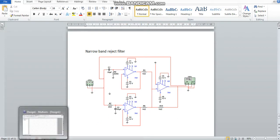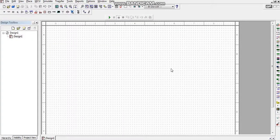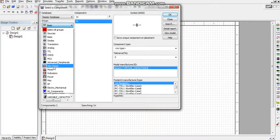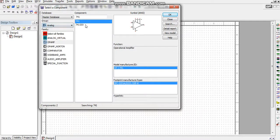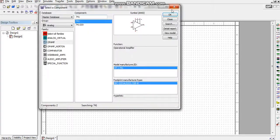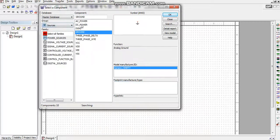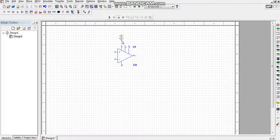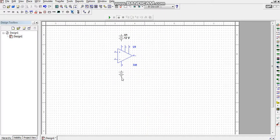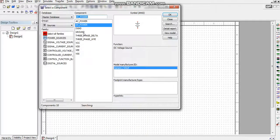Now I will show you how to connect this band-reject filter using op-amps in Multisim. I will open Multisim, then click on Place > Basics and click on Analog. I select the 741 op-amp. The 741 op-amp needs a supply, so I take a positive supply, a negative supply, and the corresponding grounds.